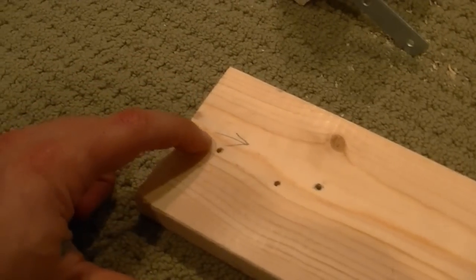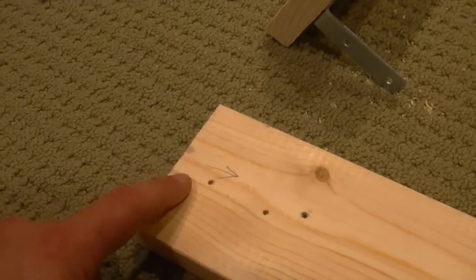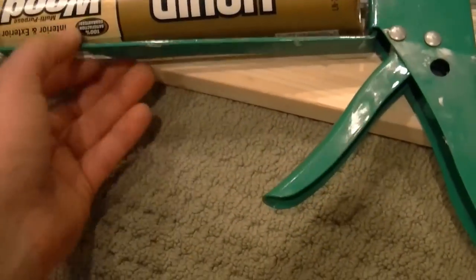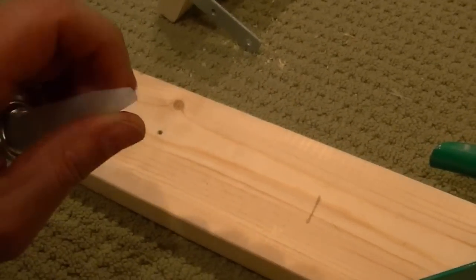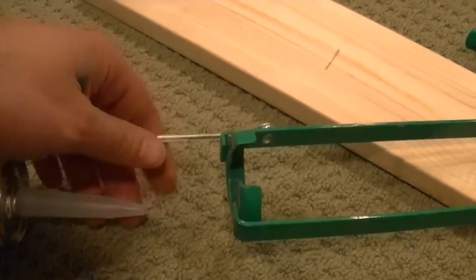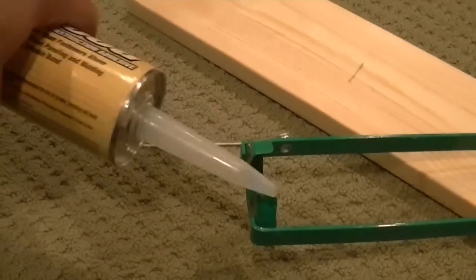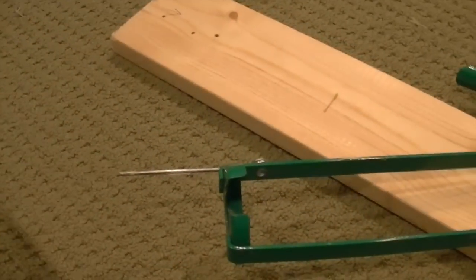I'm using liquid nails — just a small dab right there. For those who don't know how to use a caulking gun: first cut off the tip with a razor to the size you want for your bead. Before you can use it, you've got to puncture the seal inside — that's what the little puncture tool on the front is for. Stick it in and ram it to puncture the seal, otherwise you won't get anything out. Then go to work.